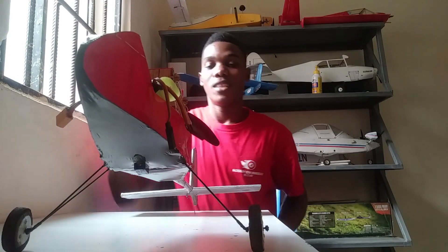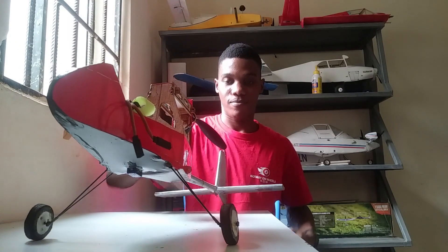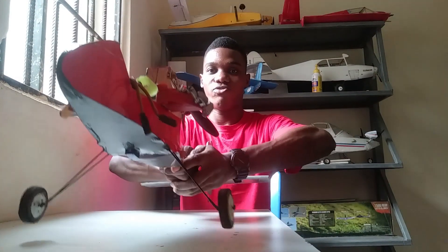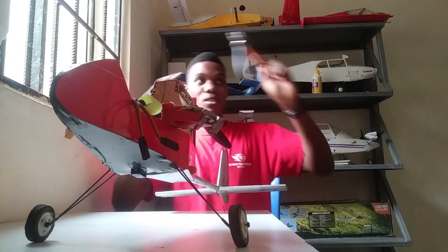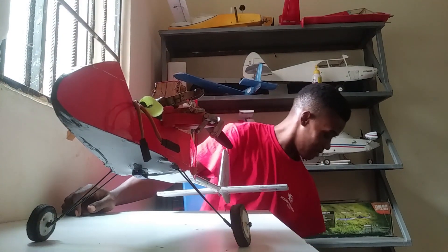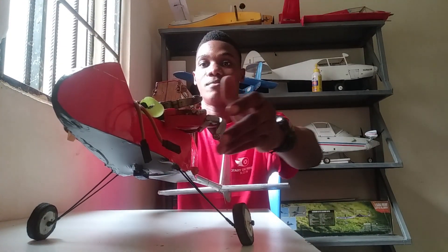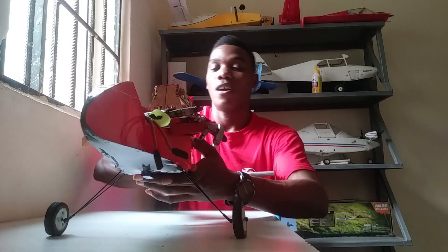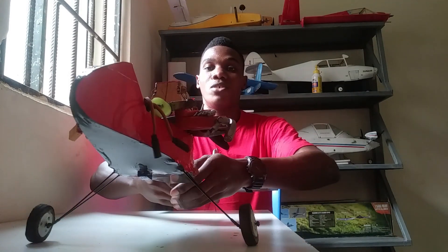Let's see how rugged the landing gear is. I'm going to add some weight to it — another flyer, and another. It's carrying all of them; this plane should be over two kilograms now. It's holding up — pretty rugged!